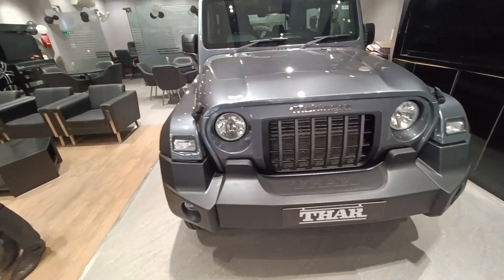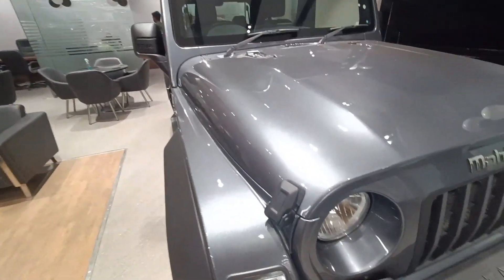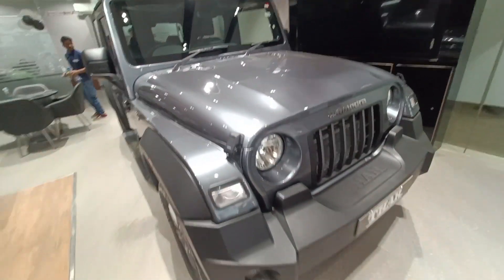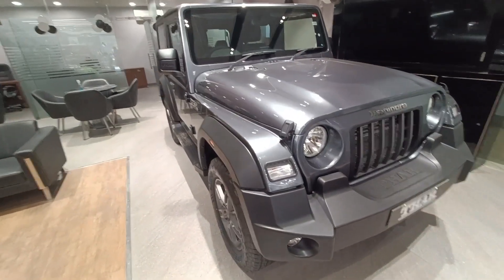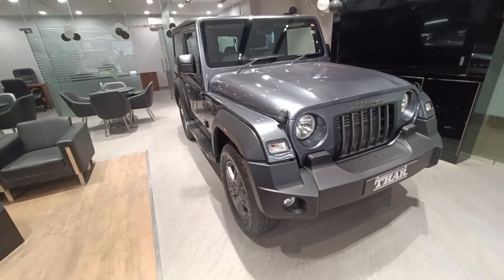If I come to the bonnet of this car, you get these off-roading hinges to open the bonnet, and I just love those hinges — the rigidity and the complexity of this car.